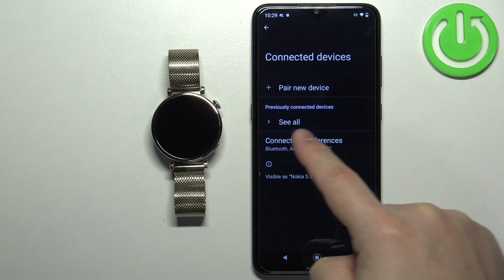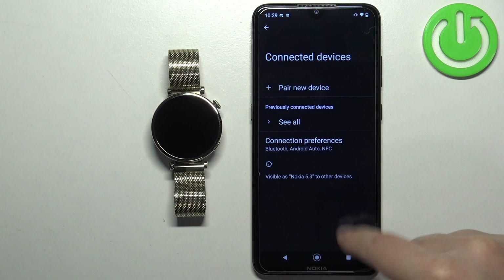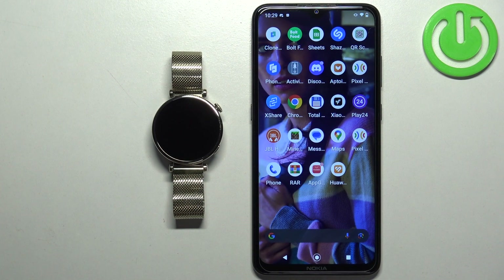See if you have the Huawei Watch GT4 on the list of connected devices. If it's here, you can tap on the settings and then forget device to remove it. But as you can see, it's not here, so we can close the settings. And that's how you unpair this watch from an Android phone. Thank you for watching.